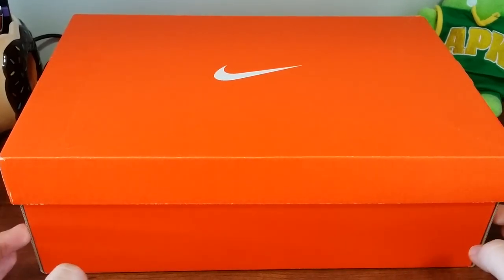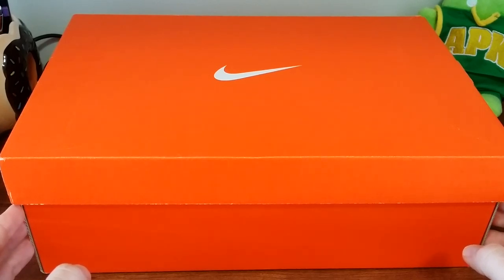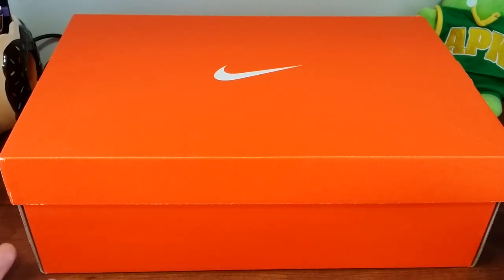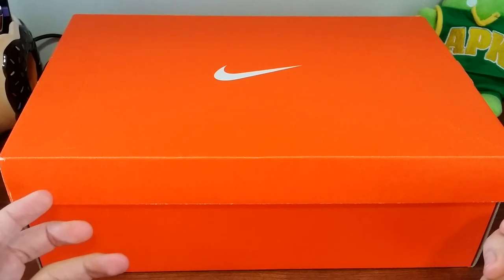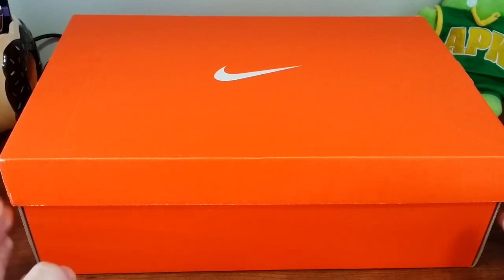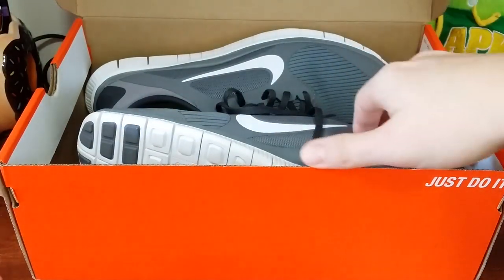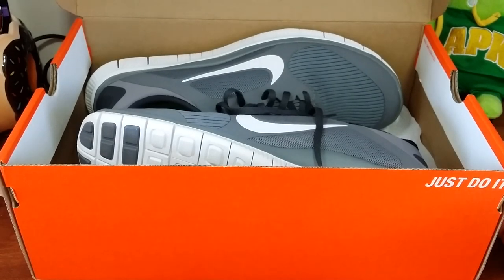This is last year's model — or I guess they call it the model edition — of the Nike Free. I had a blue and green, kind of electric green and blue design before, but this time I went with gray.